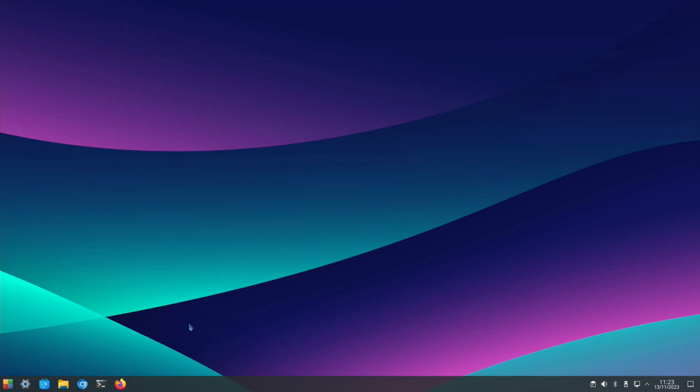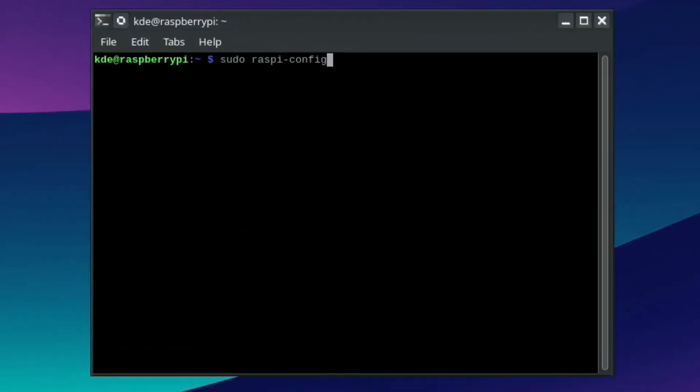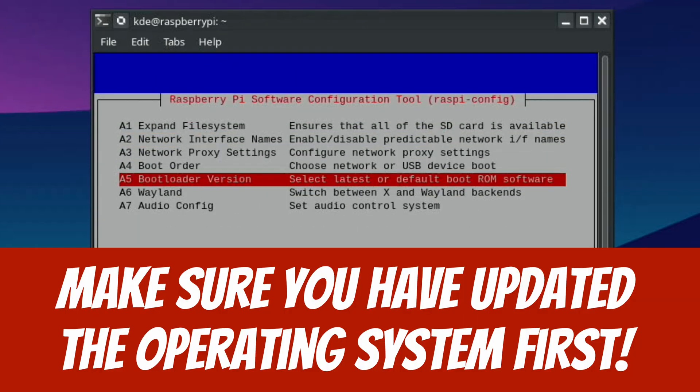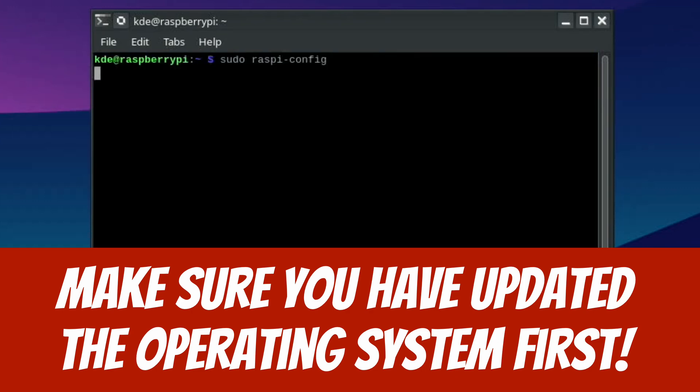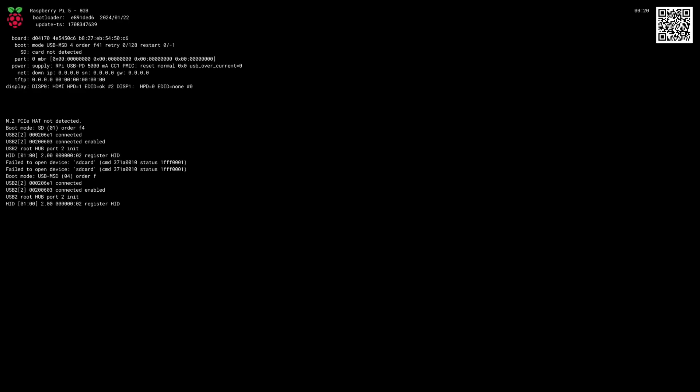If you want to know how to update the bootloader — the tricky thing is, if you've only got an Android device, you kind of need to have Raspberry Pi OS on it, or use the little recovery SD card. You can't create a Raspberry Pi 5 recovery card on an Android phone as far as I know. But to show you how to update the bootloader, open a terminal and type sudo raspi-config, then go to Advanced Options, Bootloader Version, and click on Latest. That will update to the latest version. If you boot the Pi without the SD card in it, it will tell you what version you've got.